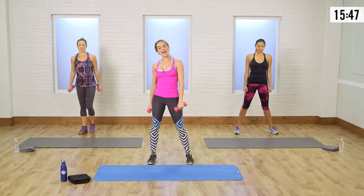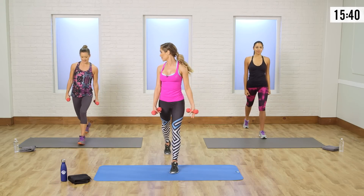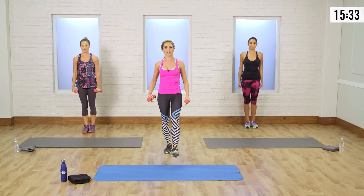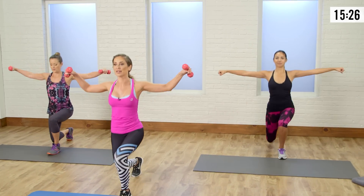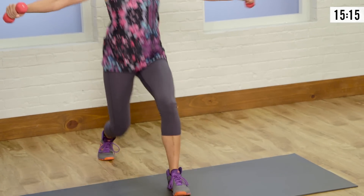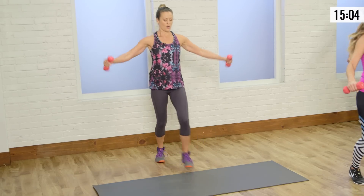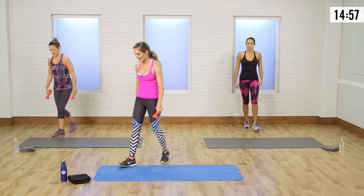Lunge bounce — opposite leg comes forward this time. Go ahead and step forward. Let's just start with the modification, so lift, lower. What I love about this one is that push back — do you feel it on the other glute? One more time like this. I'm all about working the upper and lower body — let's jump this time. Toning legs, core, arms. It's fun, it's quick. Blood is pumping everywhere. Come on up — put those weights to the side.